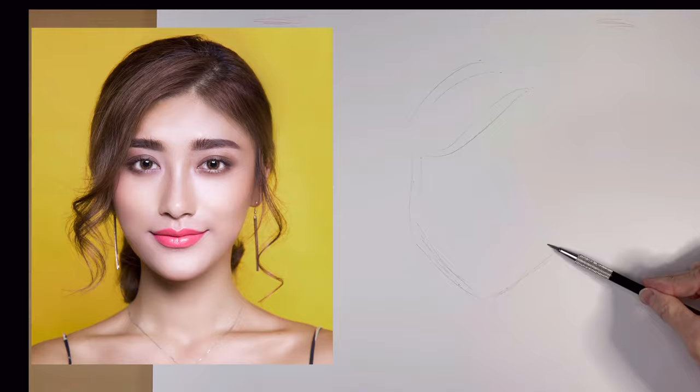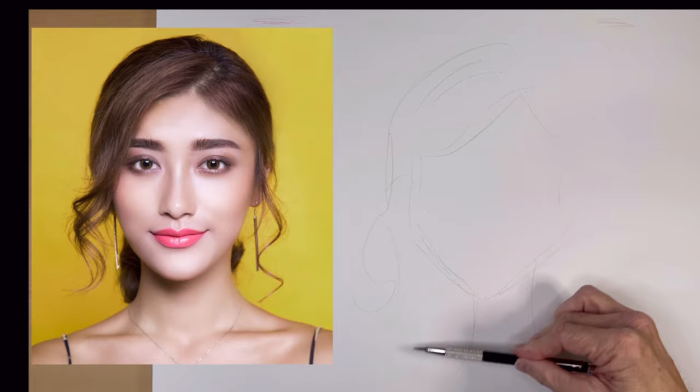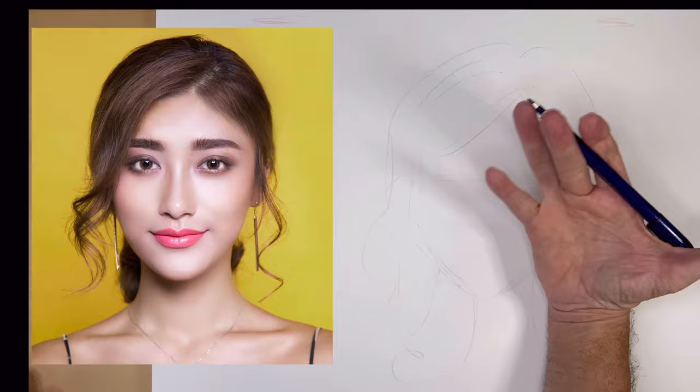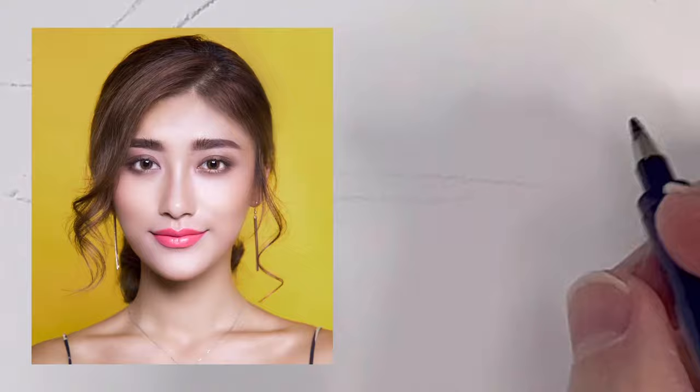I'm just going to do a quick silhouette sketch of her head, because I'm kind of doing this in the style that I would be doing it if I was at a live event. Sketching really is cheating, because the best caricature artists don't sketch at all — they just pull out the marker and get started. But because I can do my sketch in 15 seconds, I think that's okay.